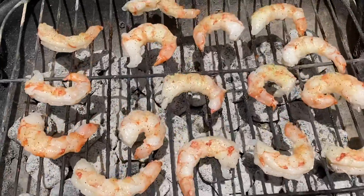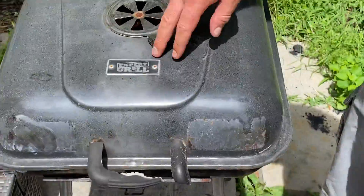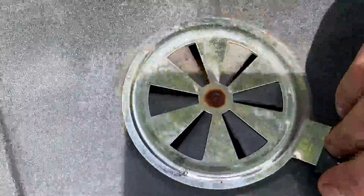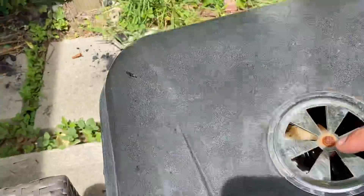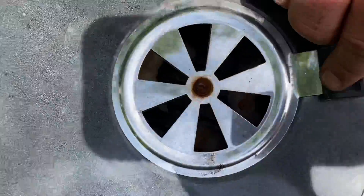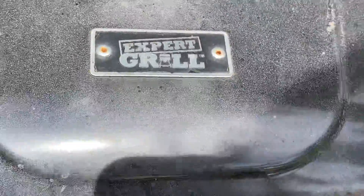Good, healthy food. Thank you so much for watching. God bless, stay healthy. Thank you. Close it up — boom. Because we want them on low temperature, you want to close it. When you have it open it's gonna be hotter, but when you close it a little bit, it's gonna be lower temperature. Thank you so much. Bye-bye.